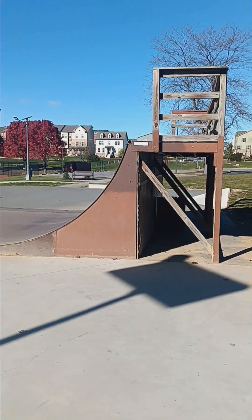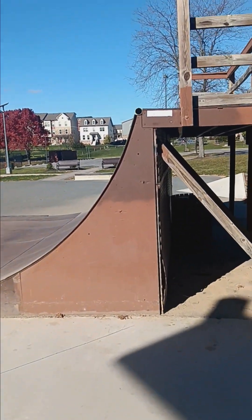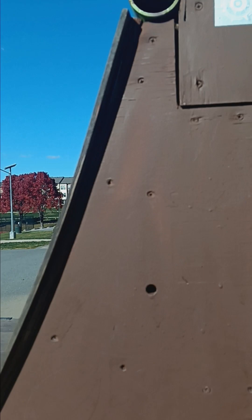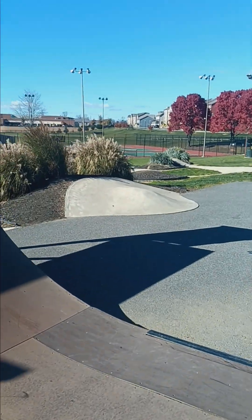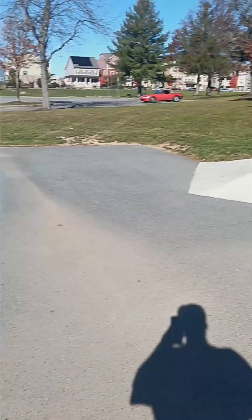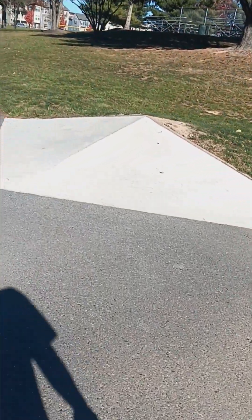You've got a ginormous half pipe — it's actually pretty big, it's freaking huge. It's actually about as tall as I am, maybe a little taller. Keep in mind I'm about five foot eleven, so it's probably around six and a half feet tall. I don't actually know the exact measurements.